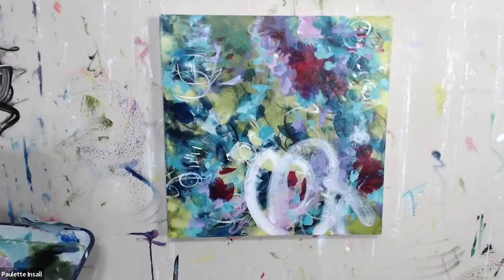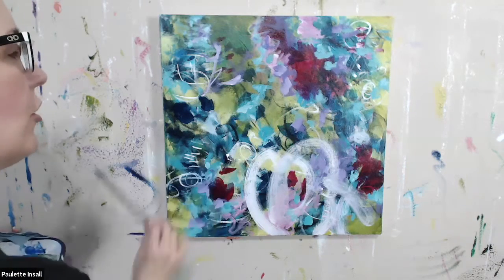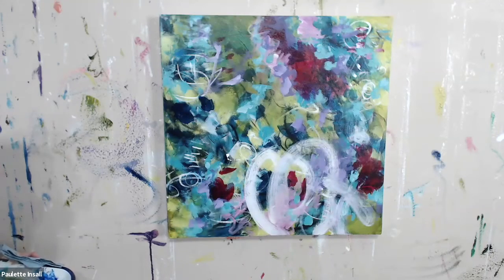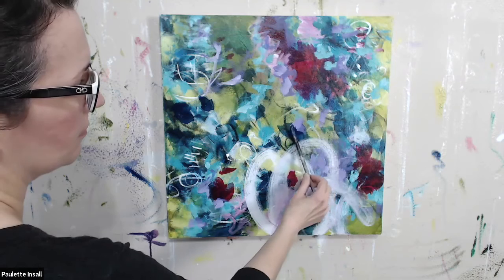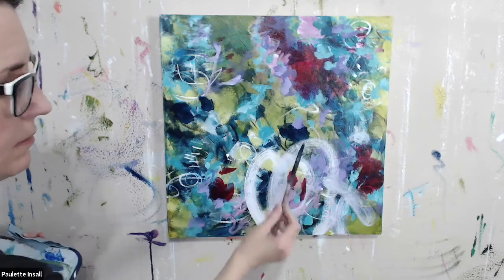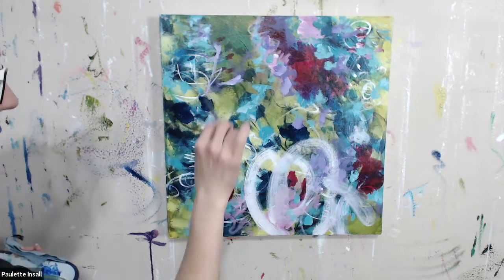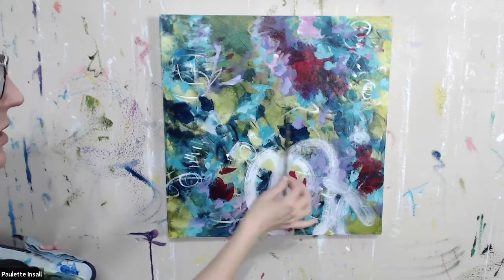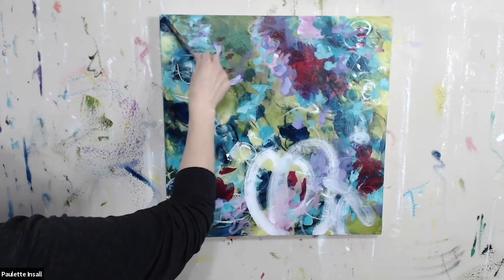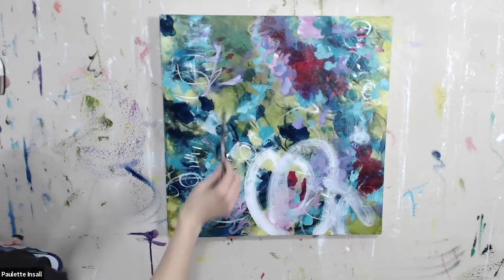I'm going in and making shapes, just accentuating some of the shapes I already see in the piece. I'm rolling this around rather than painting the shapes — I'm using this just to get some more organic shapes in there.